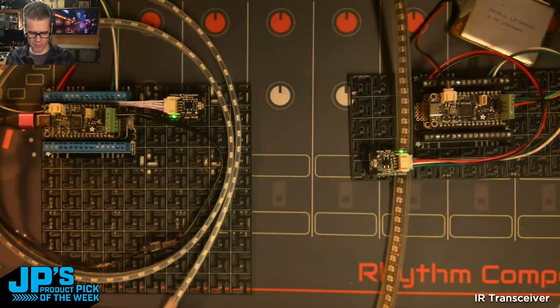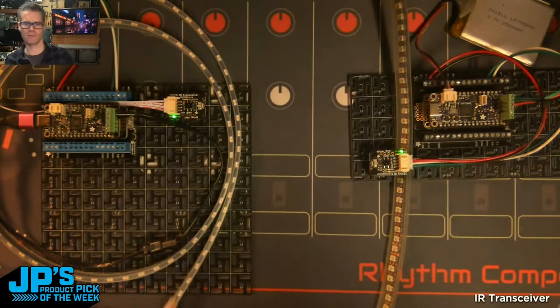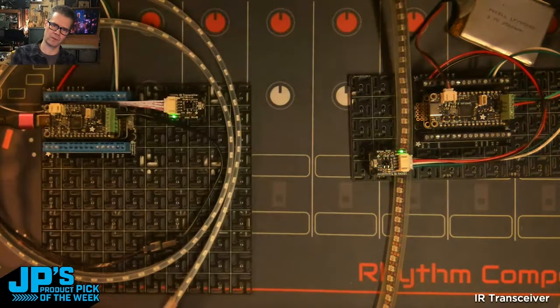Pink there — so waits, sends, this one's going to receive, then it's going to turn off, send, this one's going to receive, turn off, send, off, send.